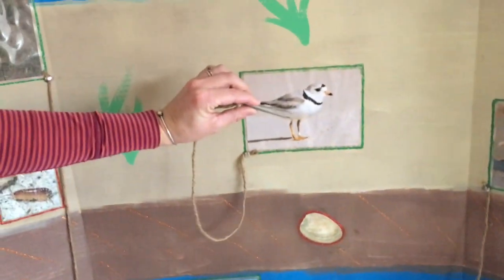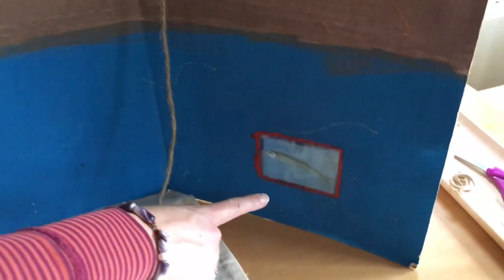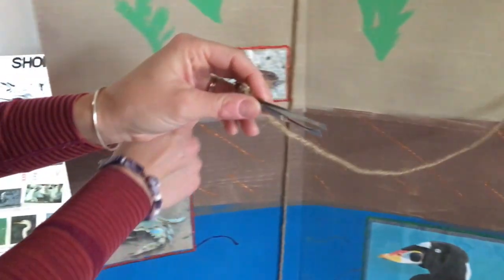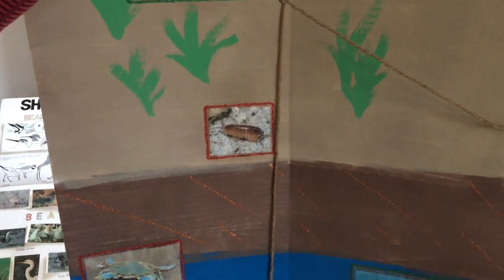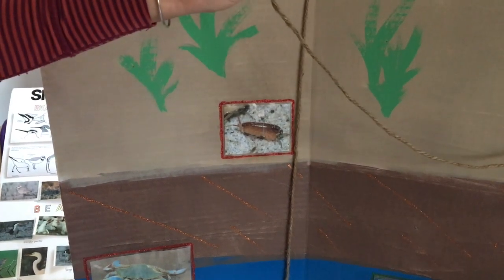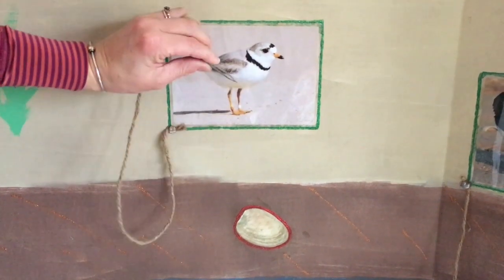Next we have our piping plover with its small, itsy-bitsy beak. Will it be able to eat a minnow way out in the ocean? A clam that's burrowed down in the mud? A sand flea in the sand? Or a blue crab that's quite big? If you said the sand flea, you're right. With its little beak, it can catch little sand fleas or little worms. Because this beak wouldn't be big enough to get down to a clam or even open one up.